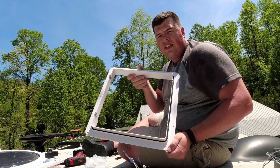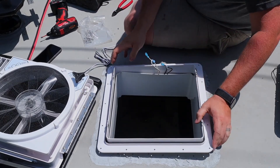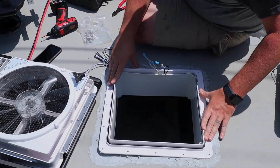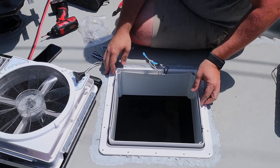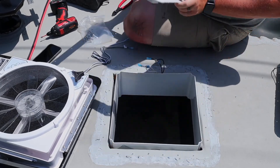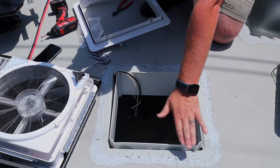Next, we're going to take this rooftop flange and make sure it fits over the current hole. It seems to be a perfect fit. Now we're going to take our Dicor and seal around the edge.